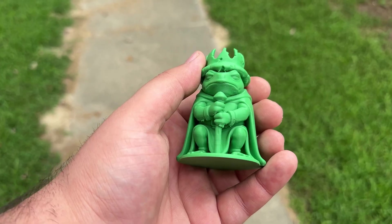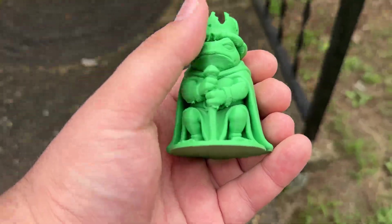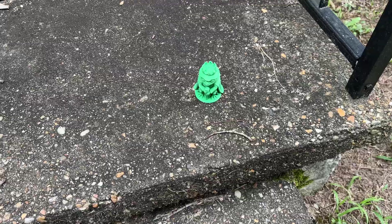You just printed off the perfect frog king to display on your front stoop so your Amazon delivery driver can have a glimmer of hope while dropping off your 4th order of family-sized Cheetos this week. You place it outside in the sweltering summer heat and then, 24 hours later...